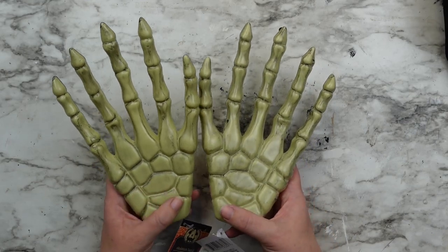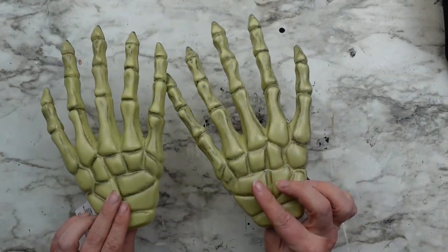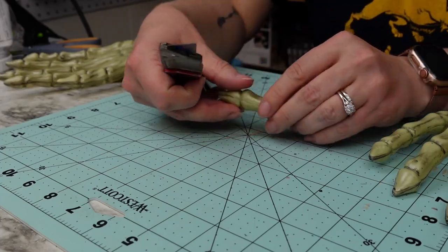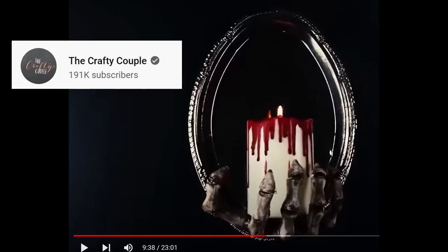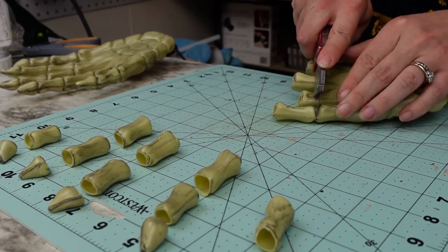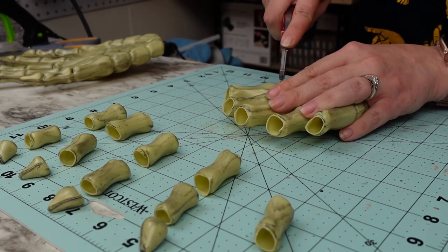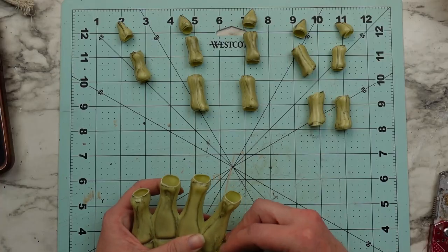This one is probably my favorite from today — it turned out so cool. I'm taking two skeleton hands from the Dollar Tree and cutting off the fingers at all of the joints. I got this idea from the Crafty Couple in one of their recent videos, although I'm making something different — it was so genius to make these hands look more realistic. You do want to make sure as you're cutting each piece to keep them grouped together so you know where each piece goes as you put them back on. I also cut the finger that should be the thumb off at the base to angle it a little bit more and make it look like a thumb.